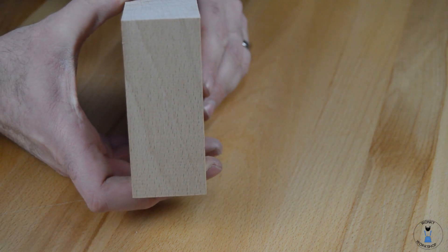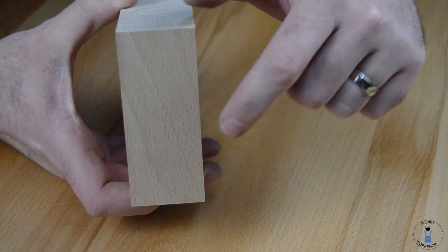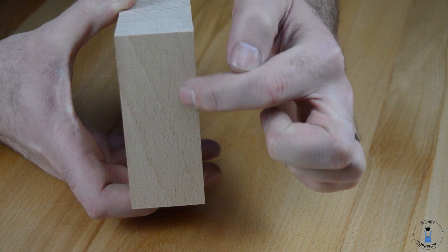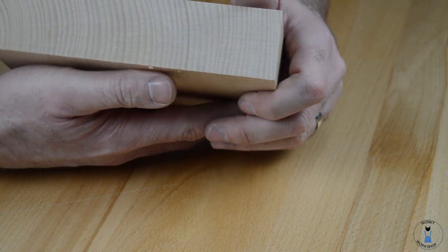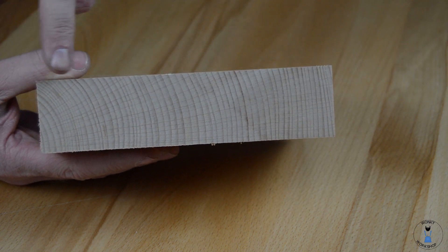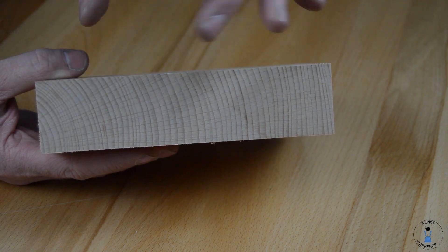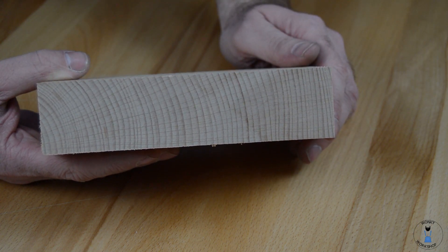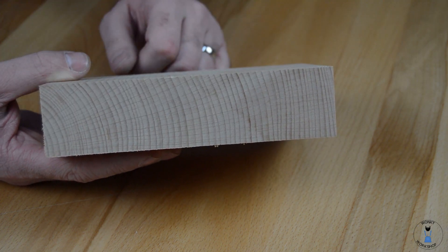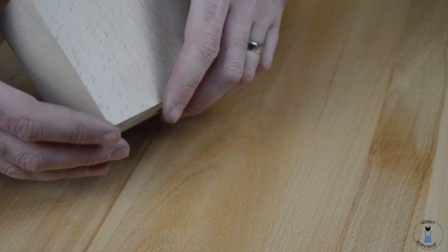On its side grain there, you can see the lines of the larger grain pattern, but you've still got these little flecks. They don't necessarily show up in your cross grain. We can see the annular rings showing how close-grained it is, which makes it a nice dense wood. But the flecks are a lot harder to see and not as present.